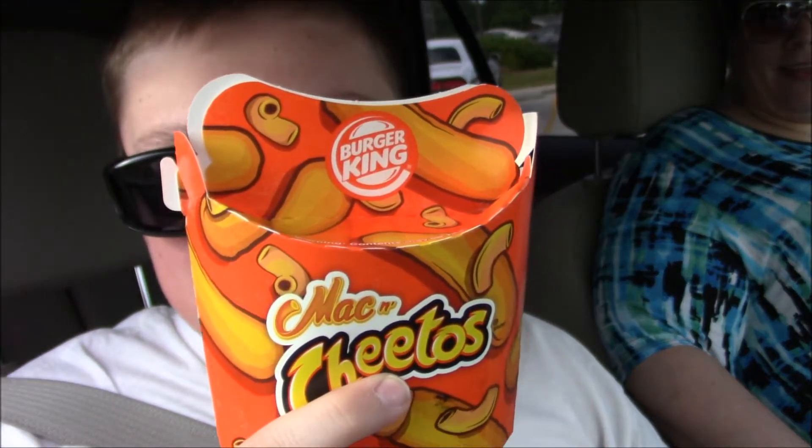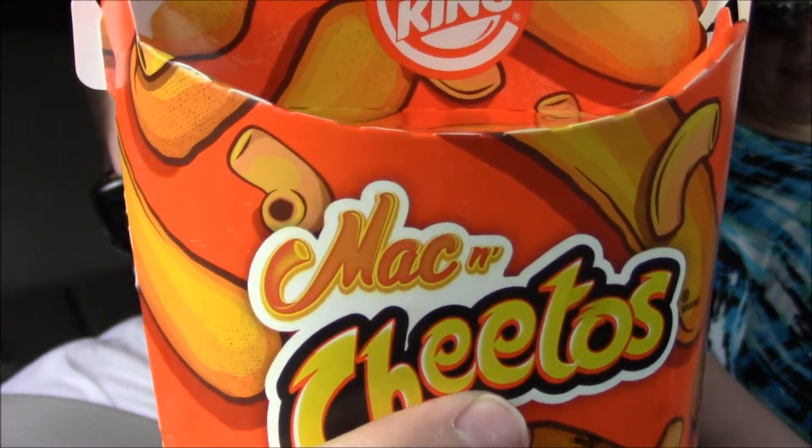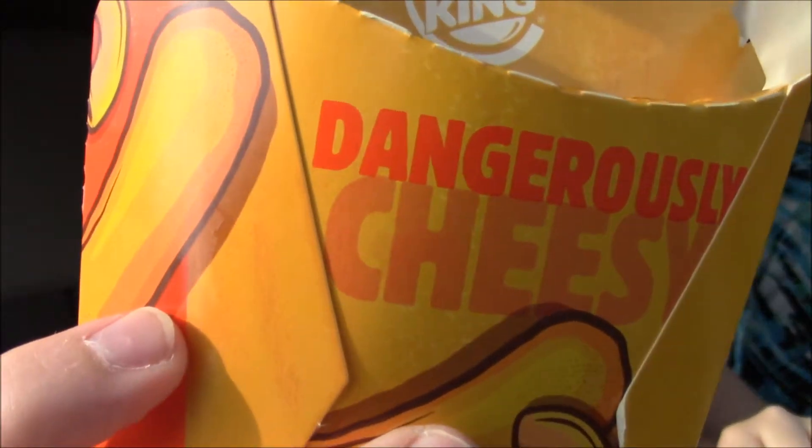All right boys, we got — what just happened? We got the Mac and Cheetos, let's go fam, dangerously cheesy.